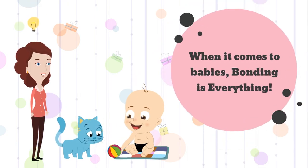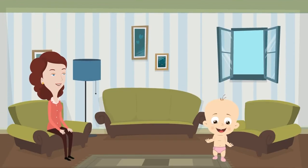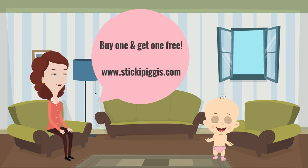When it comes to babies, bonding is everything. Buy one at www.stickypiggies.com today and get one free.